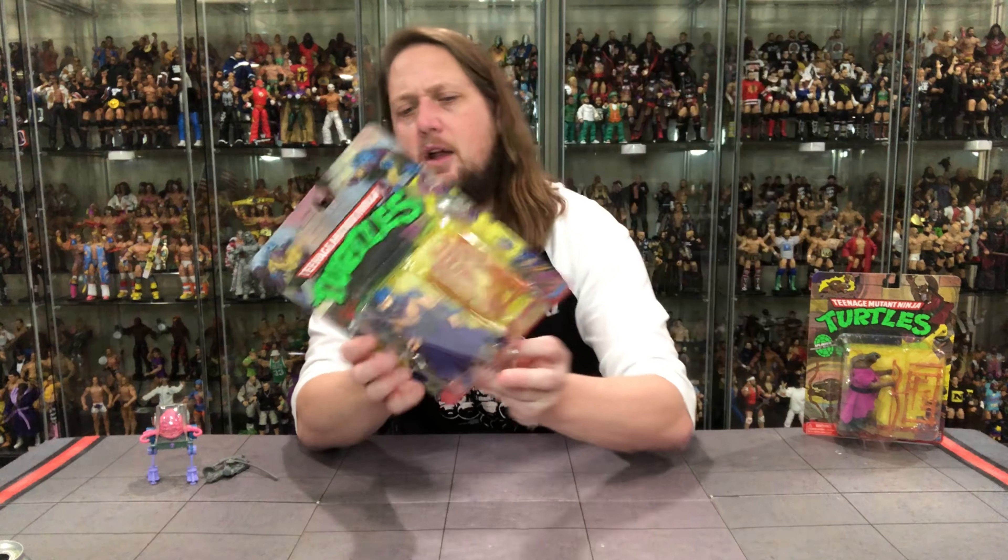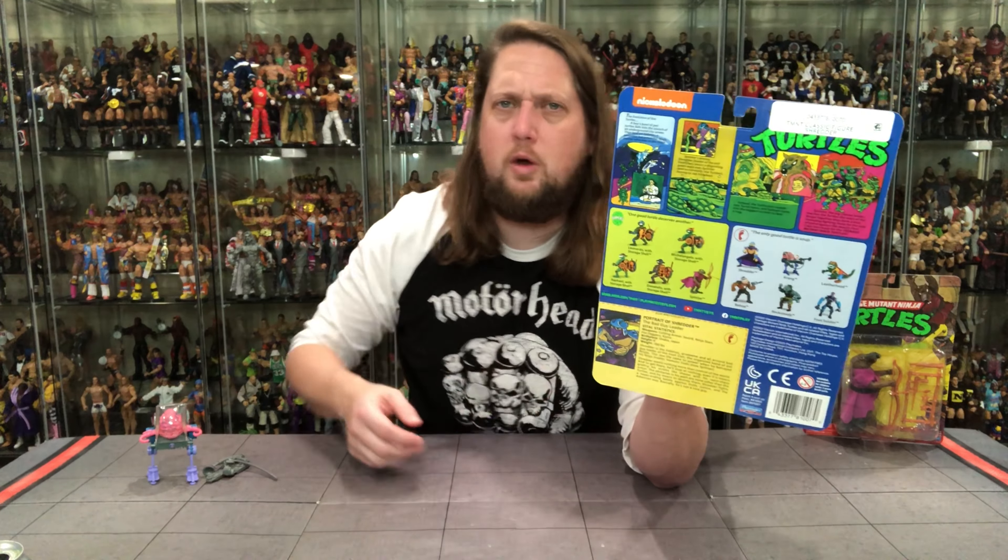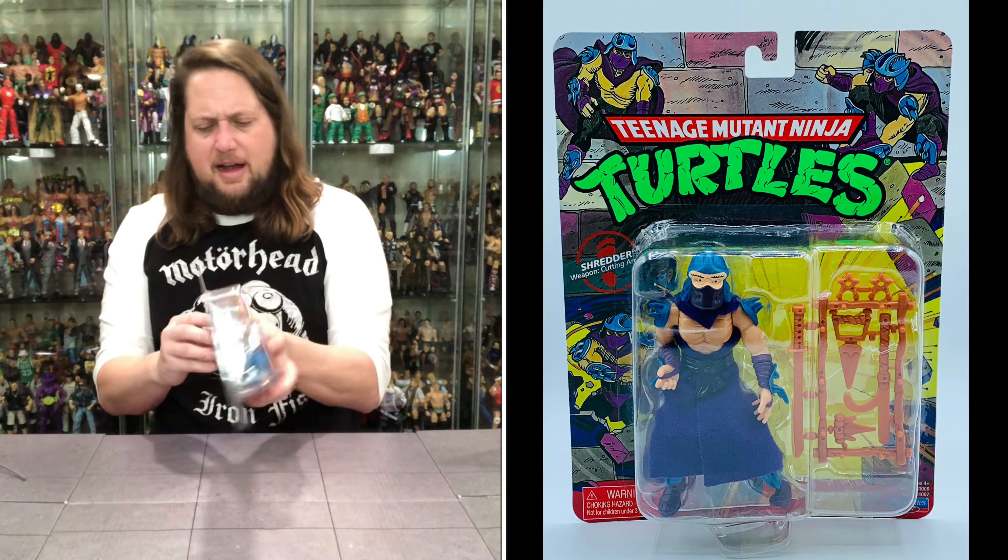There's Shredder — same turtle logo, some Shredder artwork at the top. They do come with a weapons tree, which we're used to with a lot of the turtle figures, especially of this era. On the back you've got the cross-sell — same one we saw with Krang — a big file card, everybody loves a file card especially me. You can pause the video and read all that.